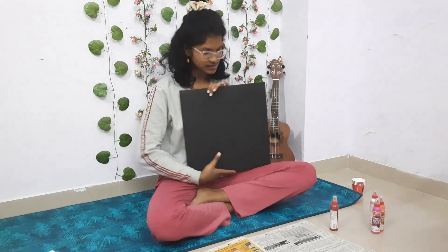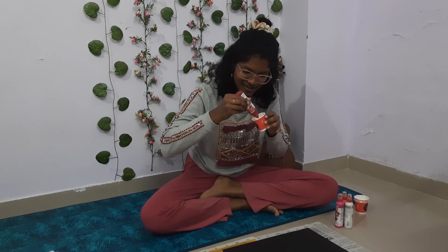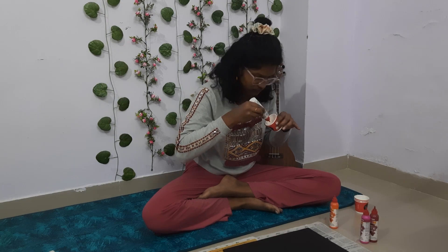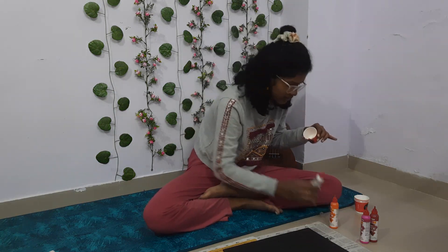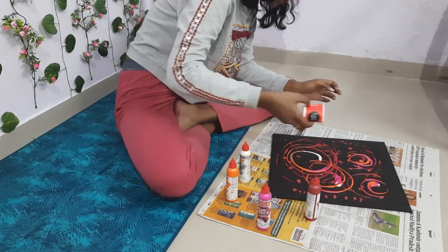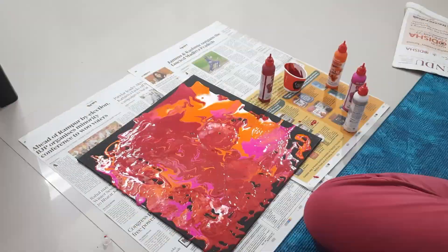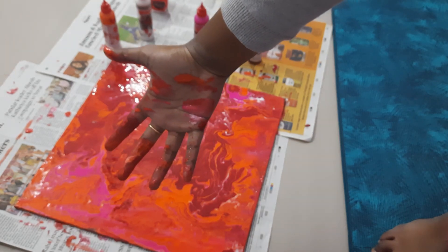So this is the canvas — let's do this. I don't really know how to do this, but I'll just go with it. My hands are in a very messy state right now. It's too bad. I don't know what the expectations were since it was my first time, but it's fun! I think I'll do the colors on the small canvas.